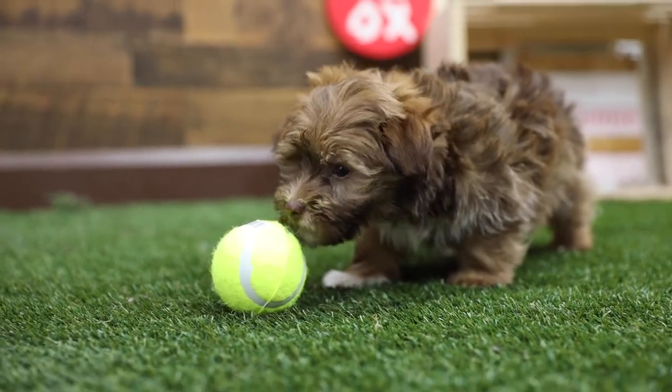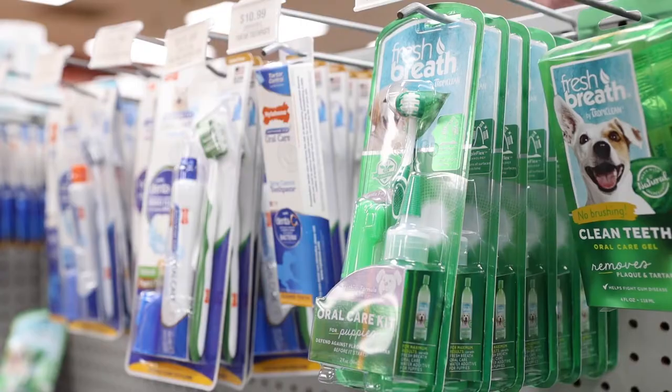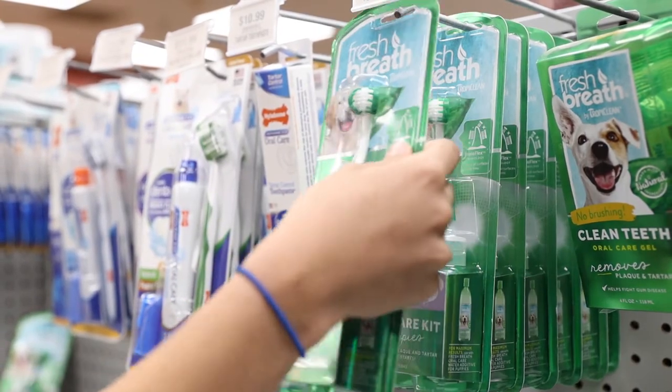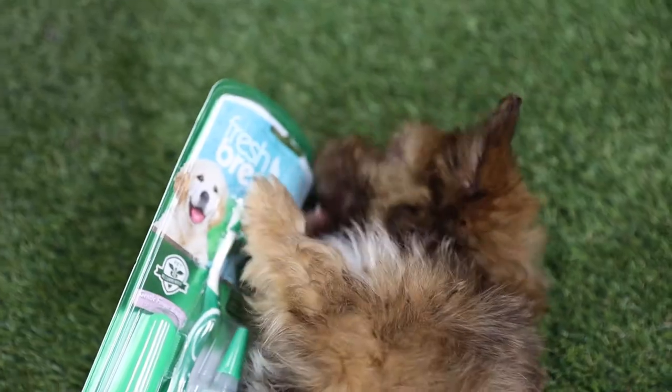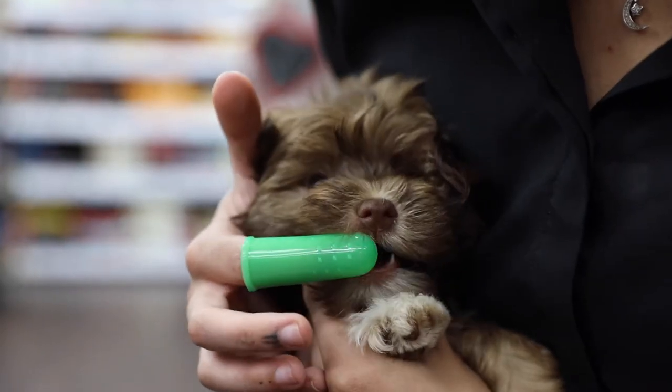Keeping your puppy spiffy goes beyond hair grooming and includes dental care and health. Before you start brushing away, your puppy must get used to having their mouth touched. Begin by touching their muzzle and rubbing your finger on their teeth and gums in a circular motion.